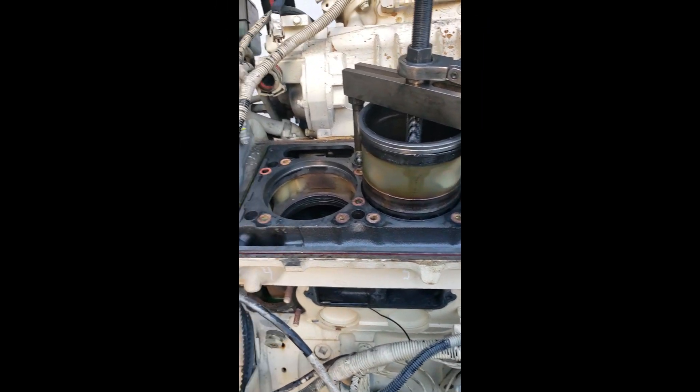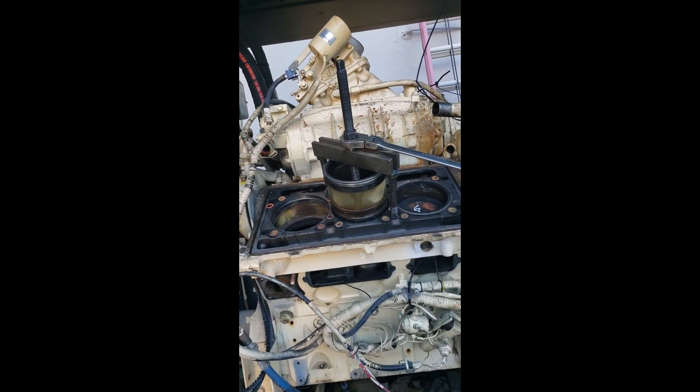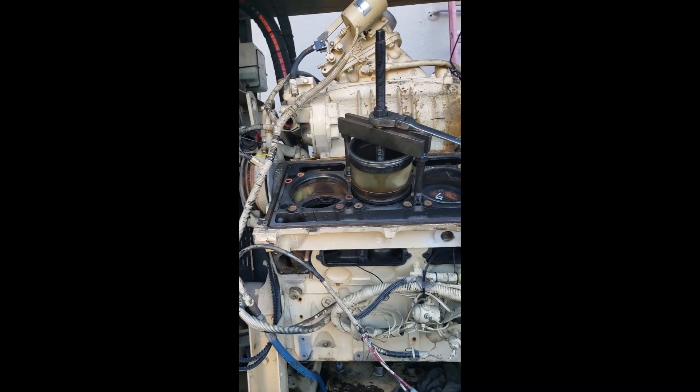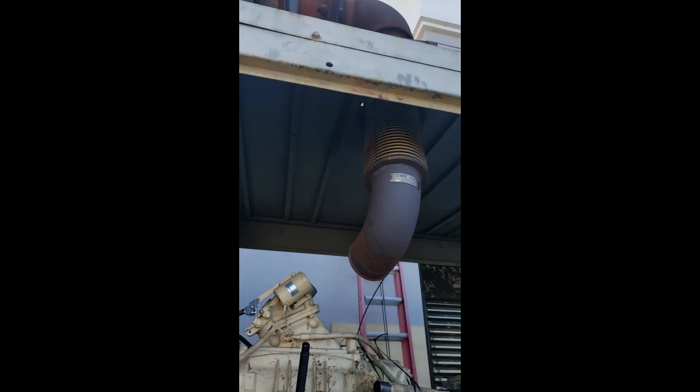Hey, this is Mark. I thought I'd make another quick video. I am rebuilding this Detroit Diesel 6V92. It sucked up a bunch of water — I showed in the other video through the exhaust pipe right there. It bent a rod.